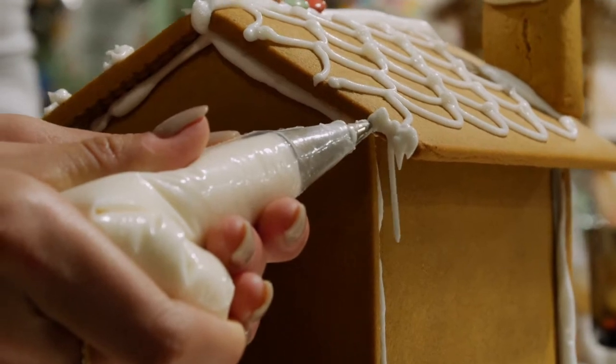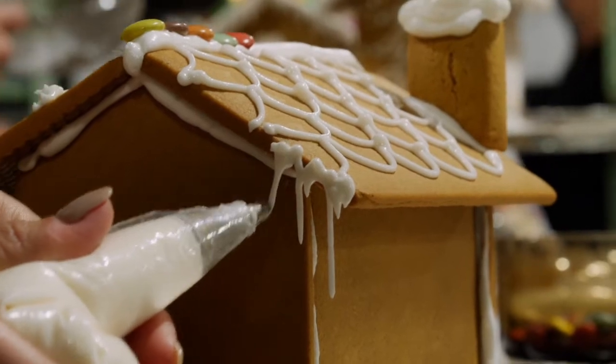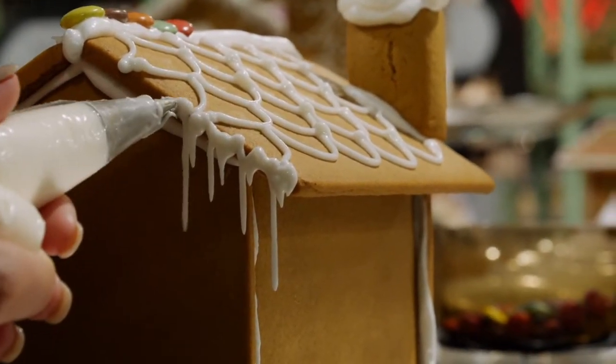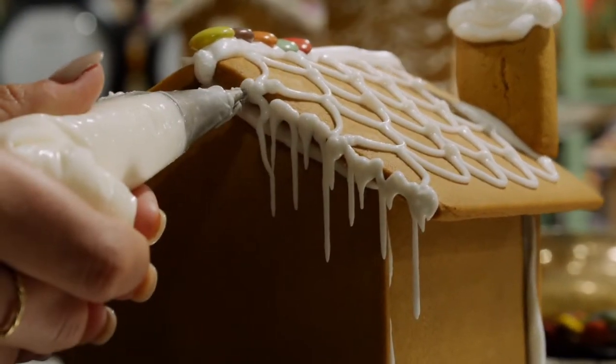Don't worry if you don't get the hang of it straight away because you've got quite a few sides to get into it. As you can see, that just has a really beautiful effect and they look very cute and elegant. We've done that as decoration on some of the other houses on display as well.